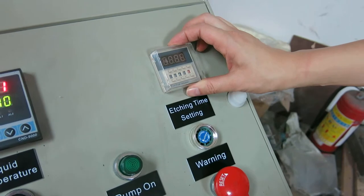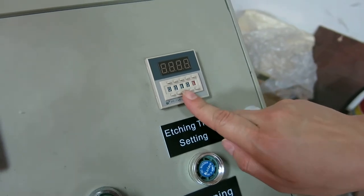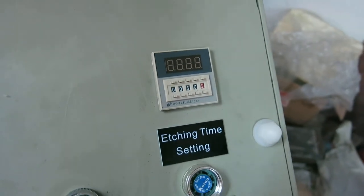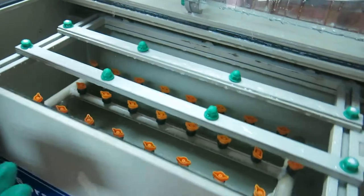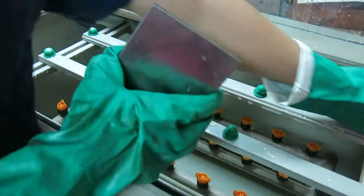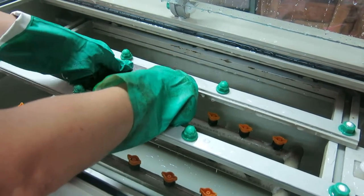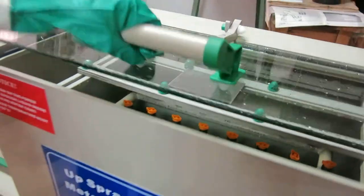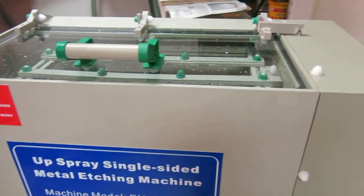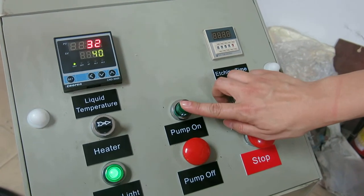The first step: setting the etching time. The second step: put the plate on the holder. The third step: press the water — now we can press the pump on and the action begins.